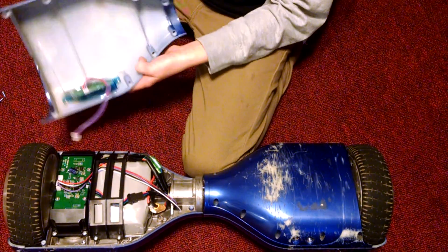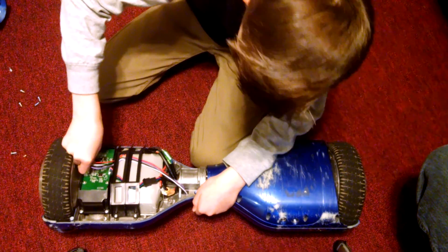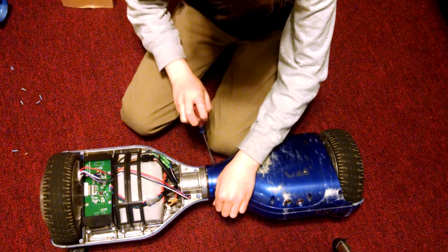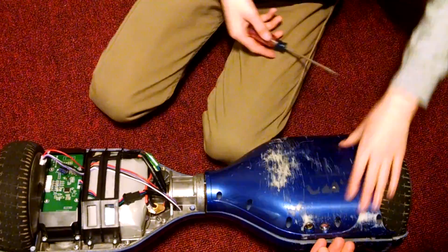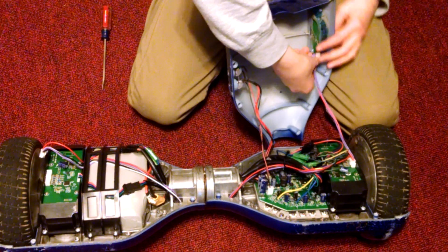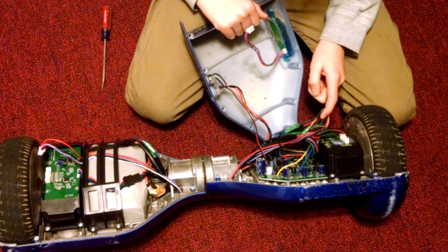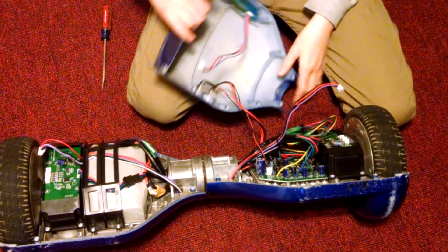What you're gonna need to do is unplug everything — the side panel and the sensor from the battery. We're gonna do the same thing to the other side. Same thing: the wire going through the LED to the sensor panel — unplug the sensor to the power.